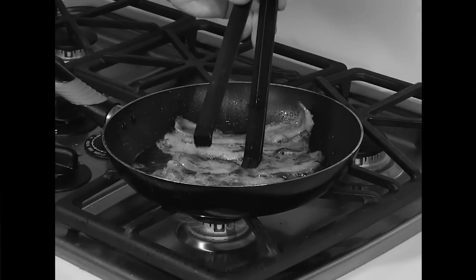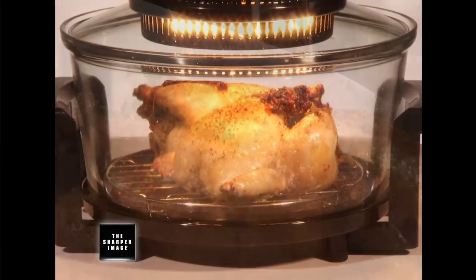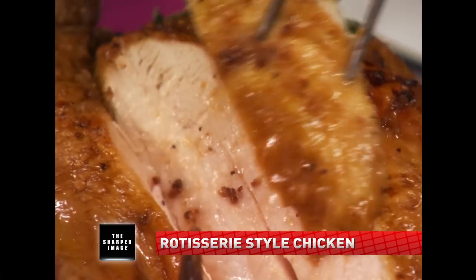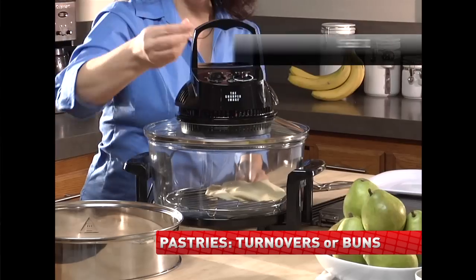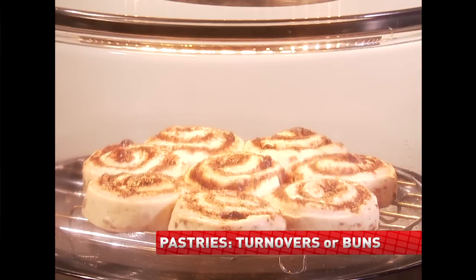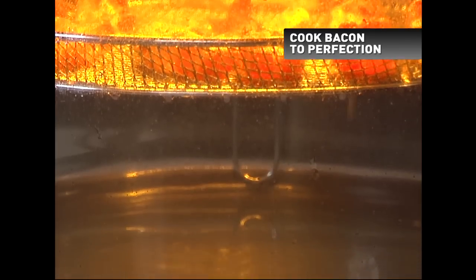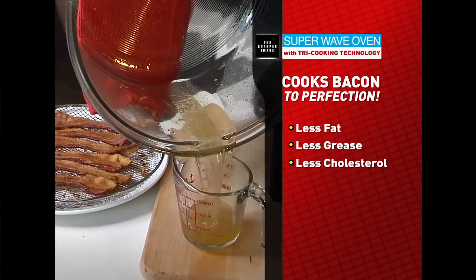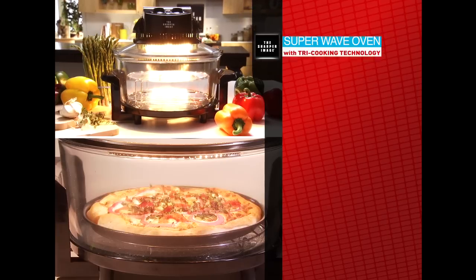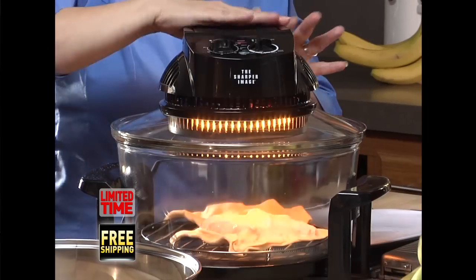Forget about traditional ovens, stovetops, and microwaves that suck out flavor and texture. The Sharper Image Super Wave Oven is a versatile cooker that simplifies your life in the kitchen and delivers perfectly cooked, nutrient-rich, flavor-packed food. Just put fresh or frozen food on the rack, cover the glass basin, set temperature and time controls, lock the safety handle, and let Super Wave do all the work while you enjoy time with family or friends. It bakes, broils, barbecues, roasts, grills, dehydrates, air fries, and steams — the perfect kitchen appliance.